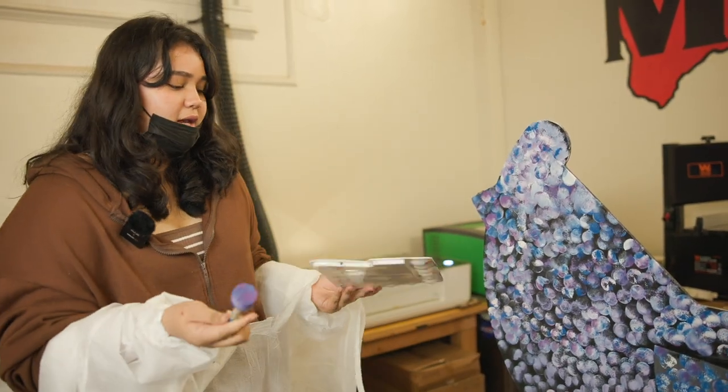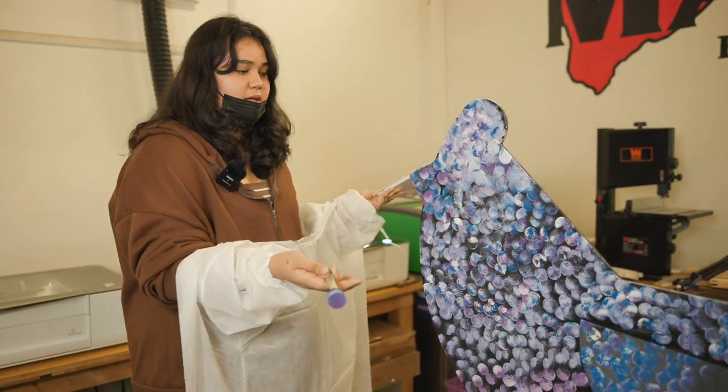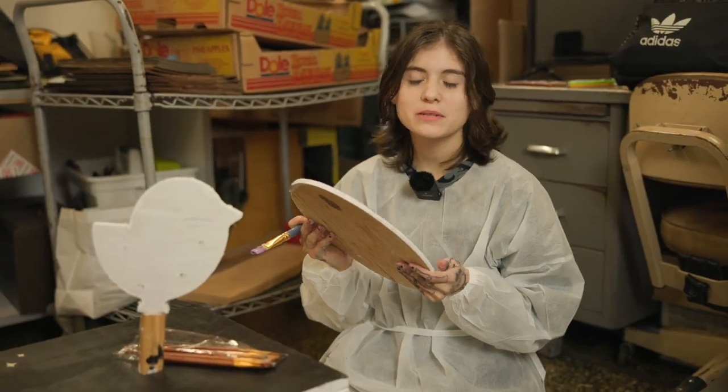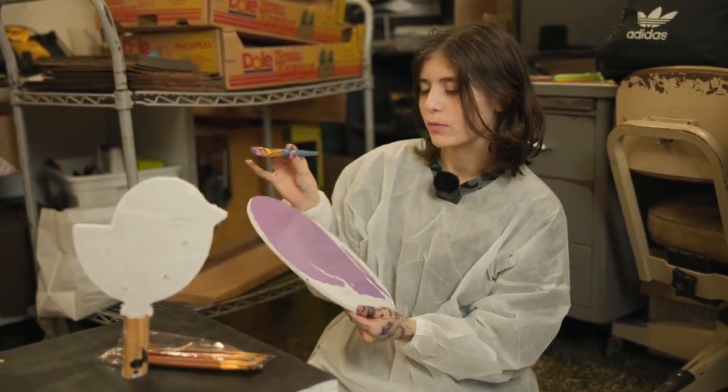Hi, my name is Jennifer, and I'm using a sponge to make the galaxy effect on the mother hen. Hi, my name is Macy, and I am painting an alien egg with just a regular kind of big brush.